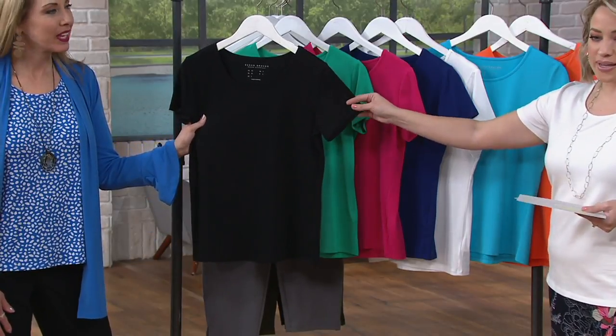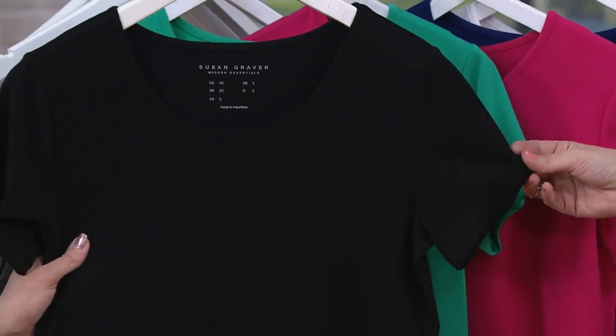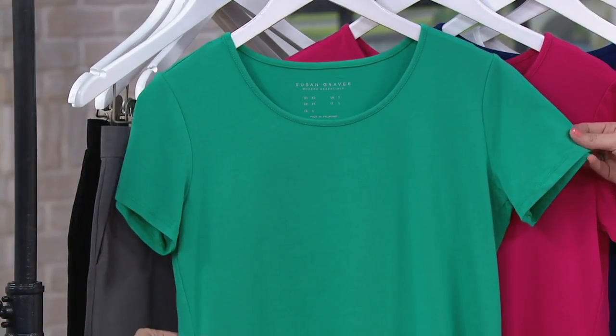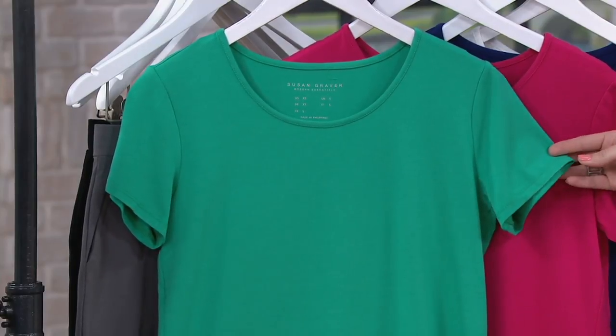This is the black choice and these do launder very well. I'll point that out with the black. And then we've got it in the dark spearmint — that color for spring and summer I think is amazing. Maybe try a black and/or white and then pick up a color.